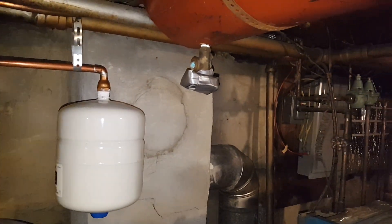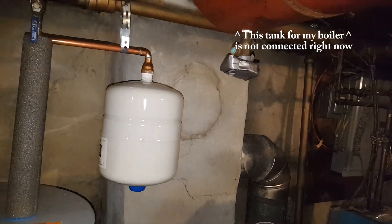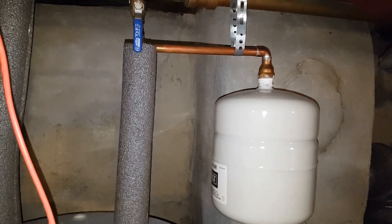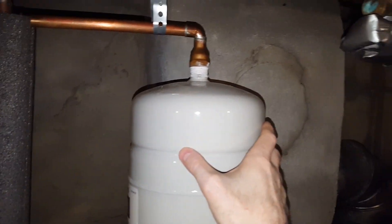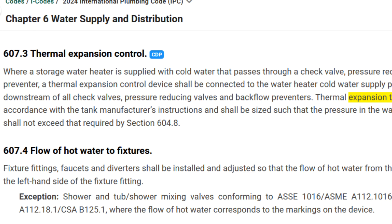What that does is it protects everybody else on the water system in case contaminated water goes back into the system — so it prevents any contaminated water. But that means you need to have somewhere for that water expansion to go. And that's what this is.